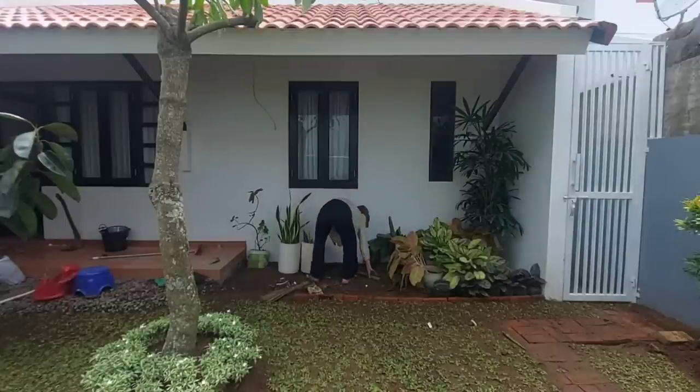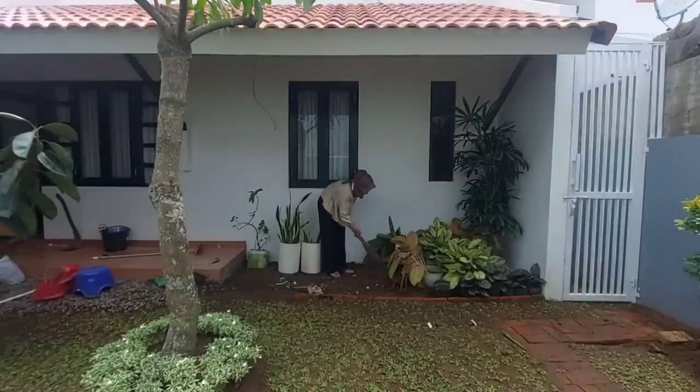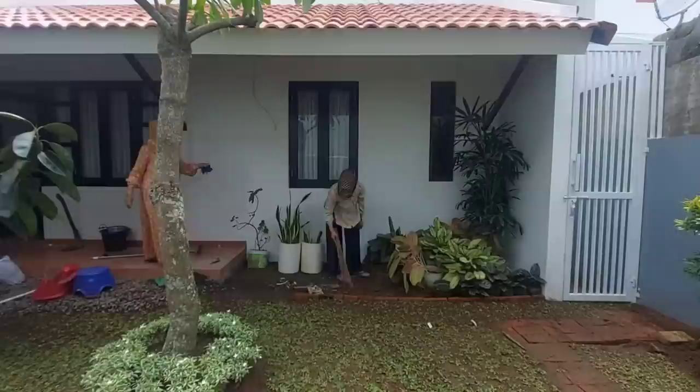Setelah peralatan pembangunannya sudah keluar, kita sapu-sapu terlebih dahulu ya, karena di sini tuh kotor banget — ada beberapa sampah bekas dari pembangunan rumah.